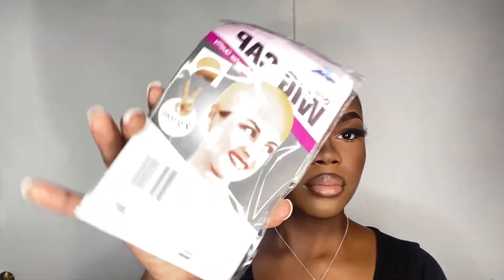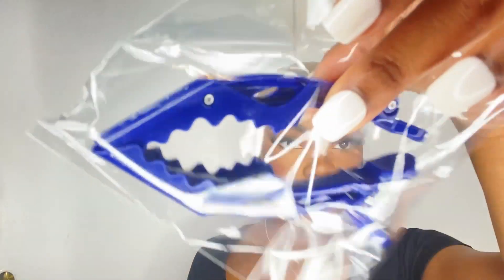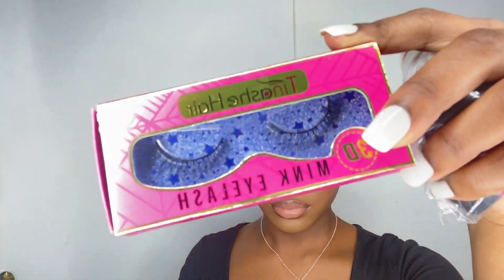In the packaging they sent me a good quality bonnet, two wig caps, professional clips, a bobby pin, some small cute lashes, an edge brush, and they also sent me a very stretchy velcro lace band. I love velcro lace bands.